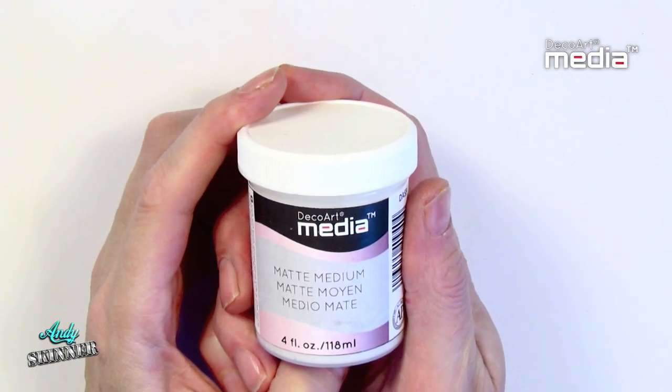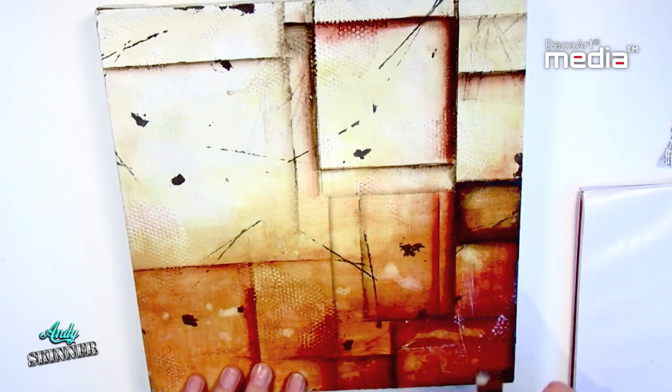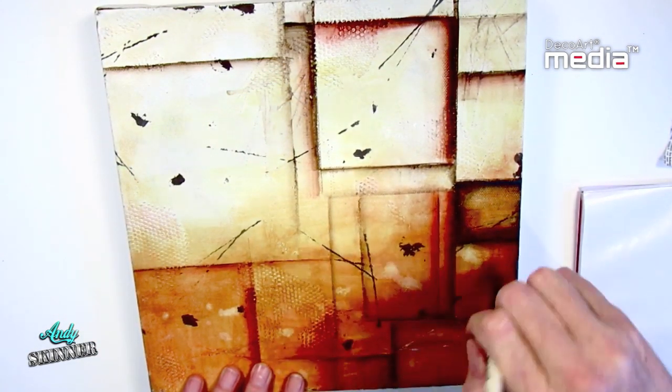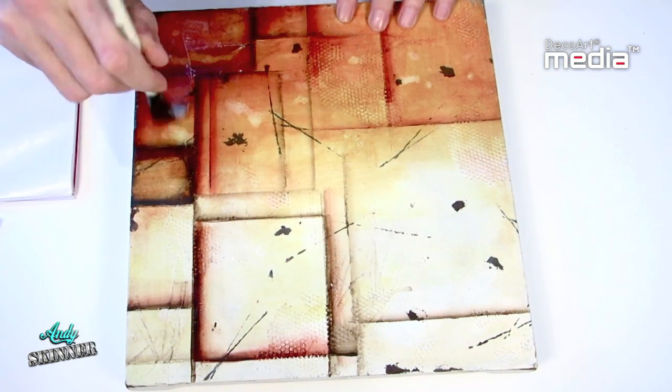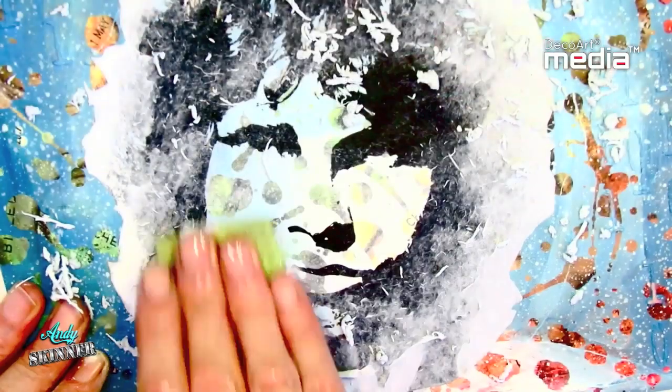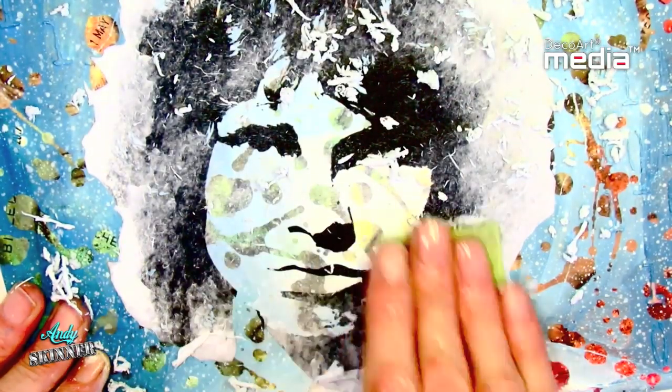Media Matte Medium is an extremely versatile product. It can be used as a top coat sealer or as a protective barrier between solvent and water based products, or used as a clear ground to accept other media, used as a glue for decoupage and collage work, or as a very effective photo transfer medium.